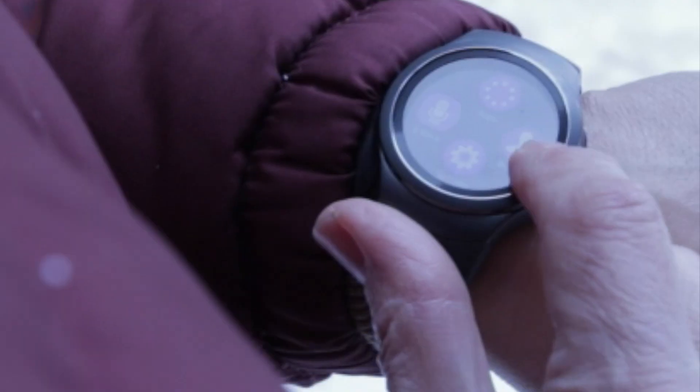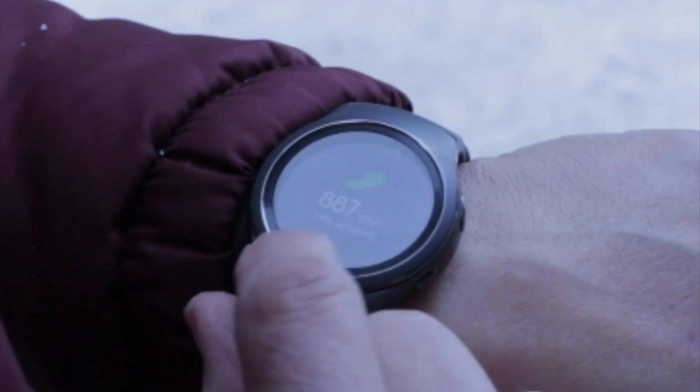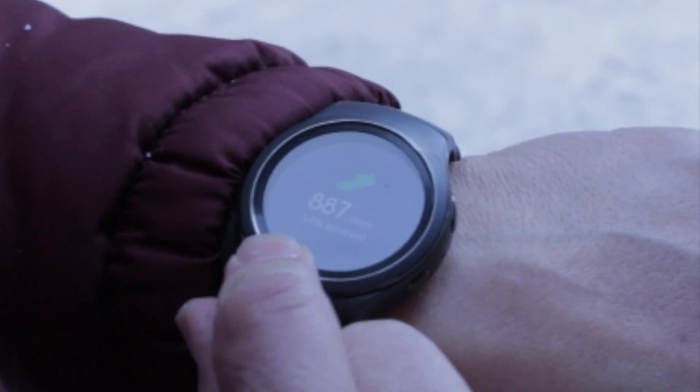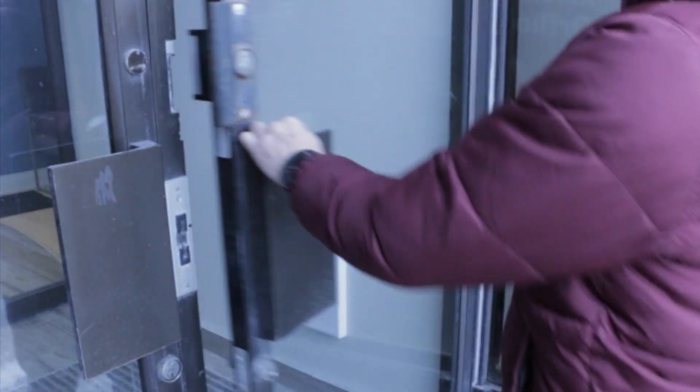One thing that I find depressing about smartwatches is that a lot of them look like computers strapped to your wrist. The Samsung Gear S2 breaks away from the pack with its sleek round face — it's a smartwatch that looks more like a watch.